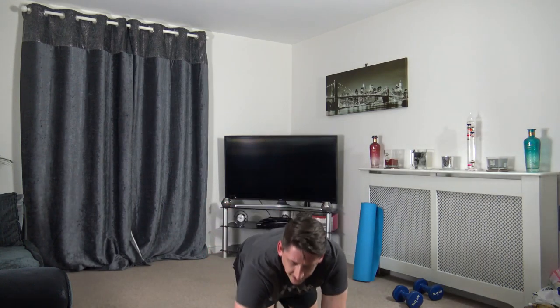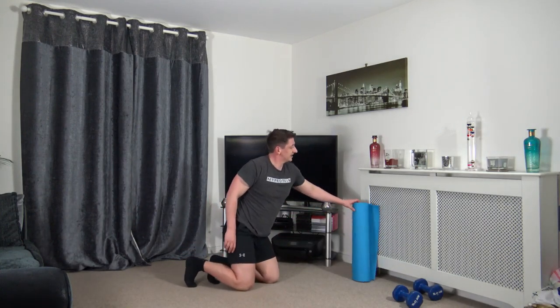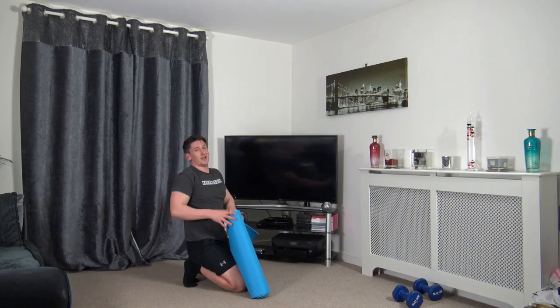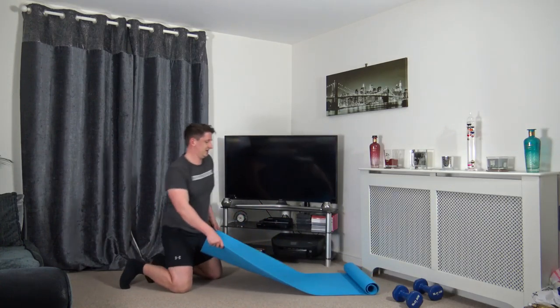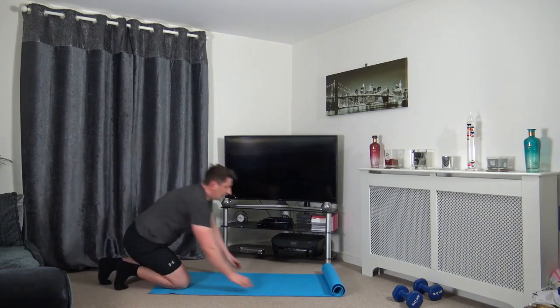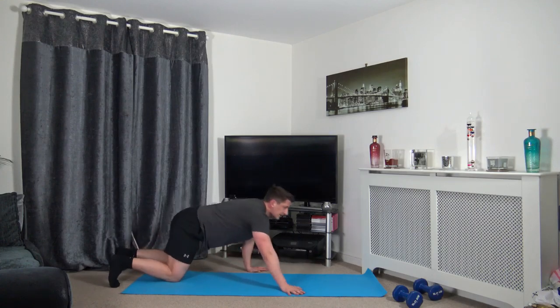Stopping the timer. Excellent stuff! Now we're going to go through some lower back work because it's quite important to look after that. Lie down on the front — we're going to do some back extensions.